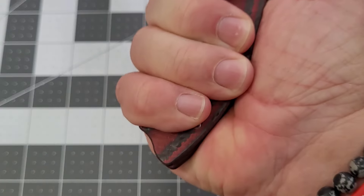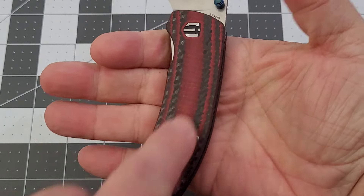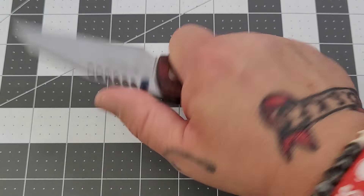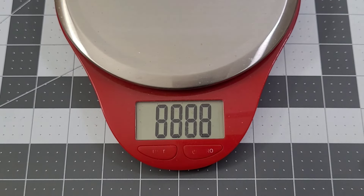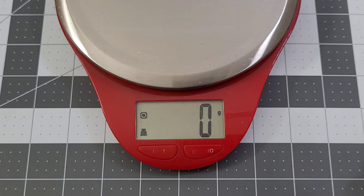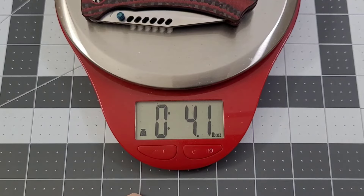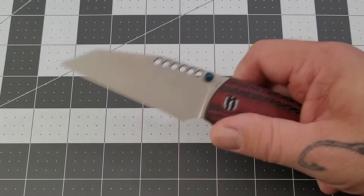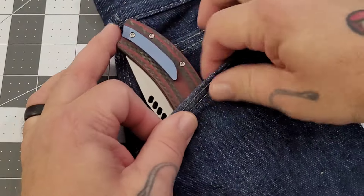The overall main grip length is coming in at right about three and a half inches. As I grip it, it pretty much cradles my hand — you guys know I'm kind of into the curved handles, and that just gives a little bit better grip. It's hitting a lot of spots for me. The blade is a little bit more futuristic looking — not crazy though. Coming in at 116 grams or 4.1 ounces on the weight.